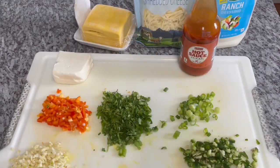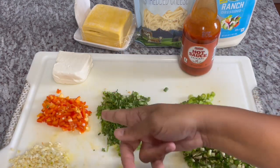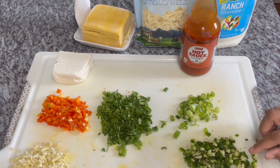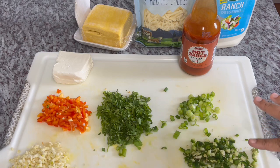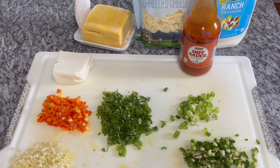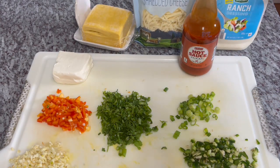While the chicken is steaming, here are the other ingredients we'll be using. I have some cream cheese, red bell peppers (the sweet ones), garlic, cilantro, scallion, jalapeños — you can omit the jalapeños if you don't want it too spicy — some hot sauce, wonton wrappers, shredded Swiss Gruyère cheese, and some ranch.